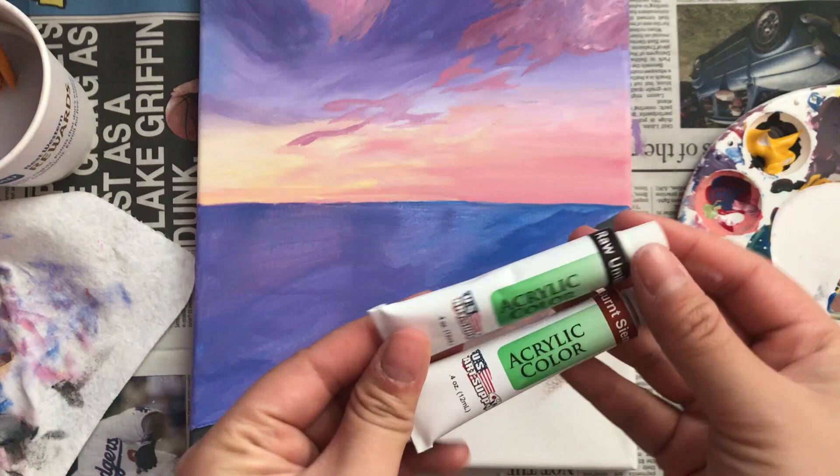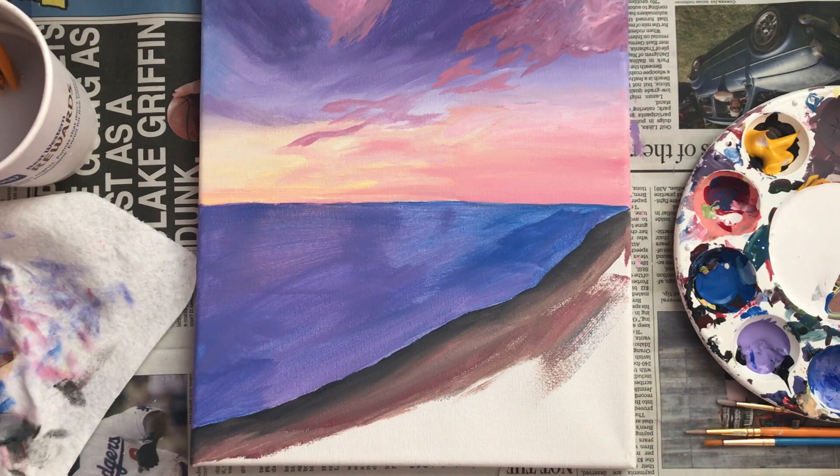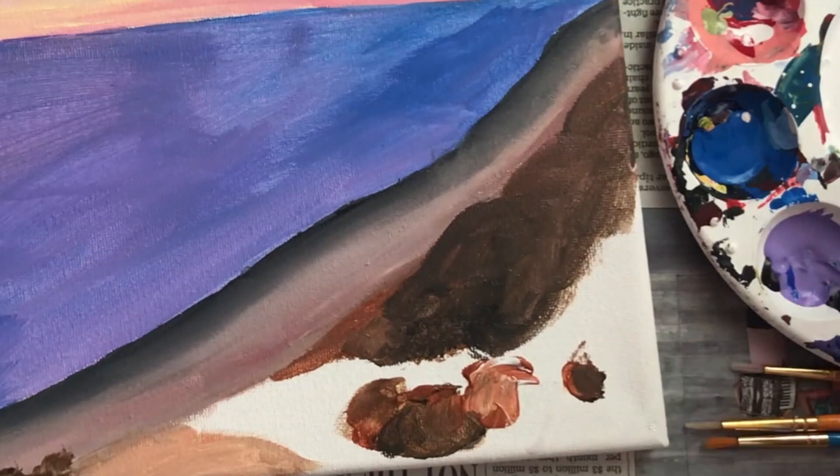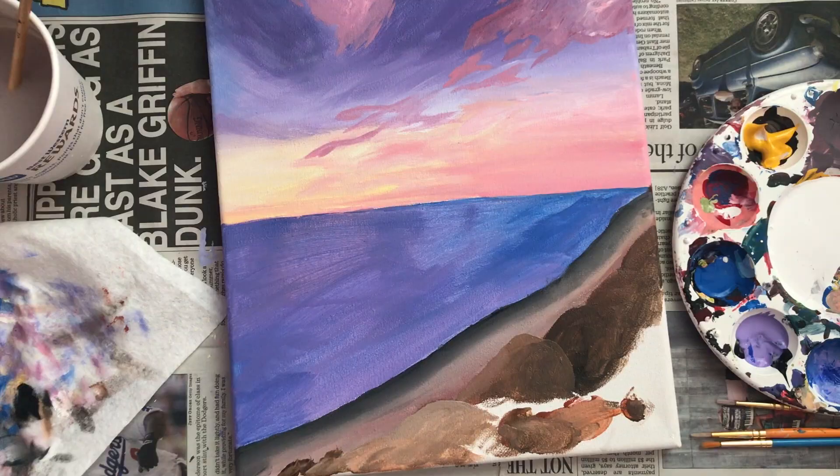I'm taking these pre-packaged tubes of paint in raw umber and burnt sienna to make brown — well, they are brown. Normally to make brown I would mix complementary colors together, but I'm using these pre-packaged tubes just to save time today. In case you were wondering, the inspiration for this painting came from Black's Beach in La Jolla, California, so that's what these cliffs are supposed to be.